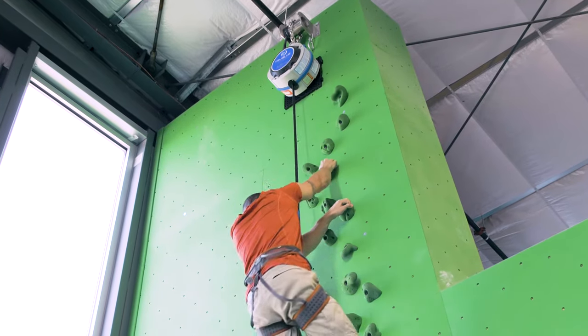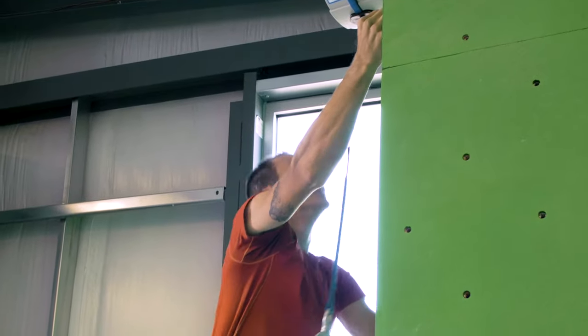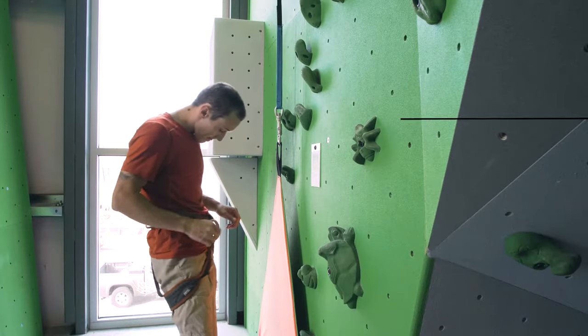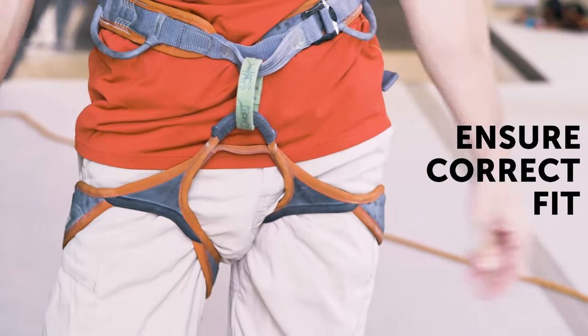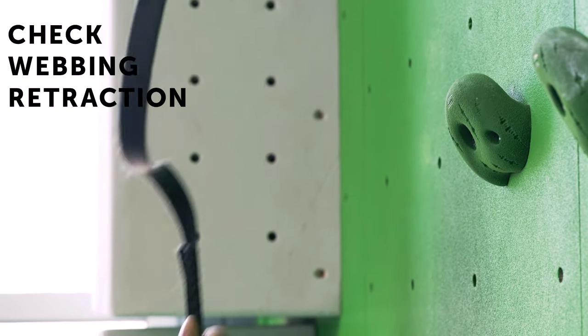All climbers who use the True Blue must be instructed on safe use and proper operation of the Auto Belay before climbing. Before you begin, make sure the harness is correctly fitted and secured. Next, pull down on the webbing to check for proper tension and webbing retraction.